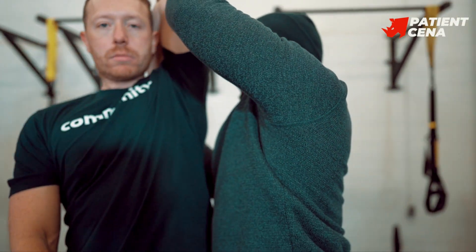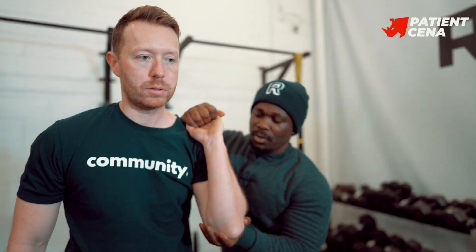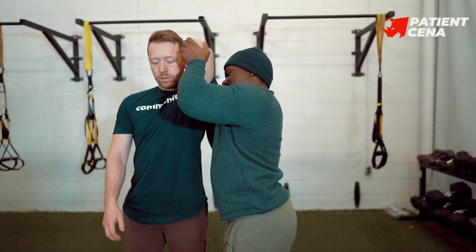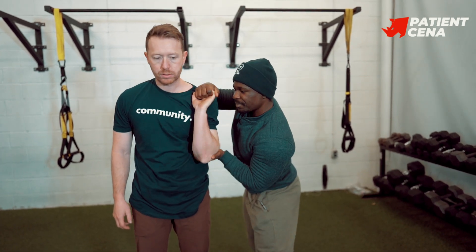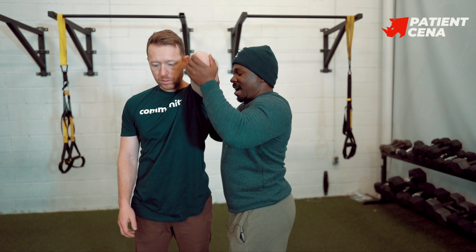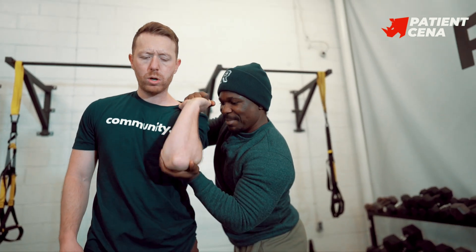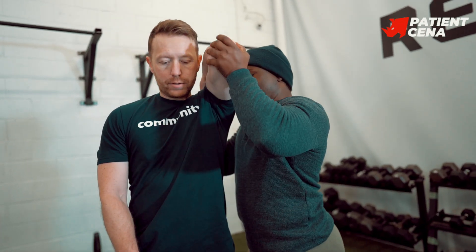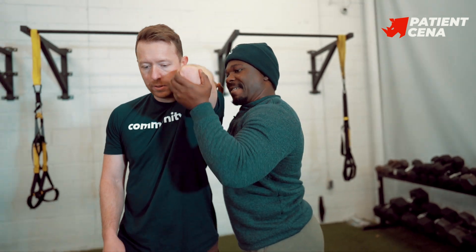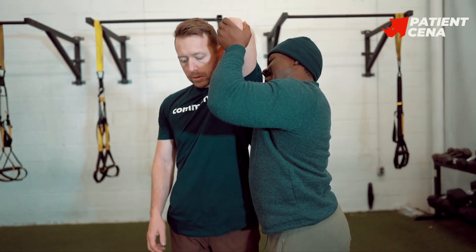All the way up and all the way down — squeeze your core, put some resistance in your arm and elbow. Three, four, five, six, seven, eight — keep your elbows in tight. Nine, one more — keep going, keep going, and ten.